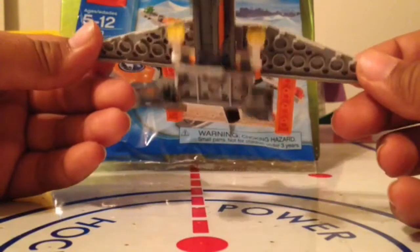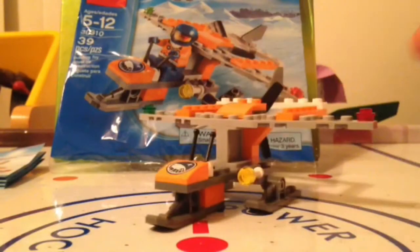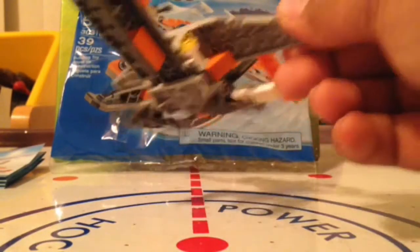Really fun polybag. Love the little play feature with the landing gear — how that works. Basically, any way you drop it, it should land on those due to the play feature.